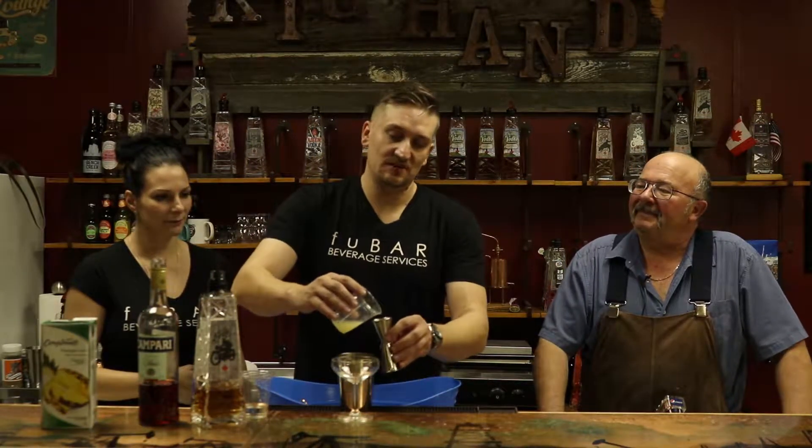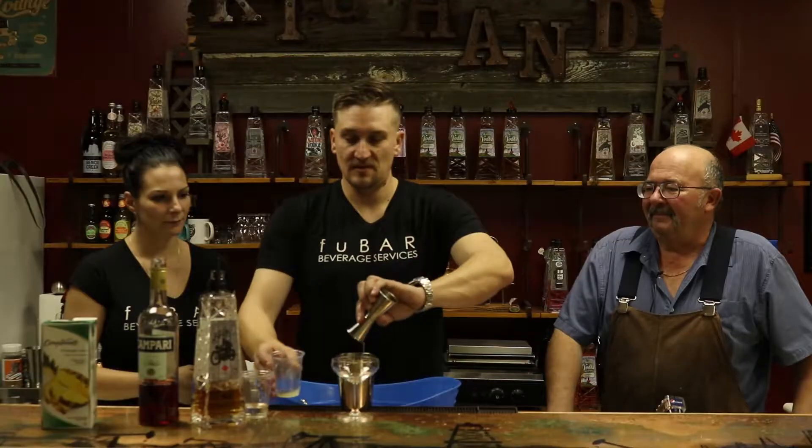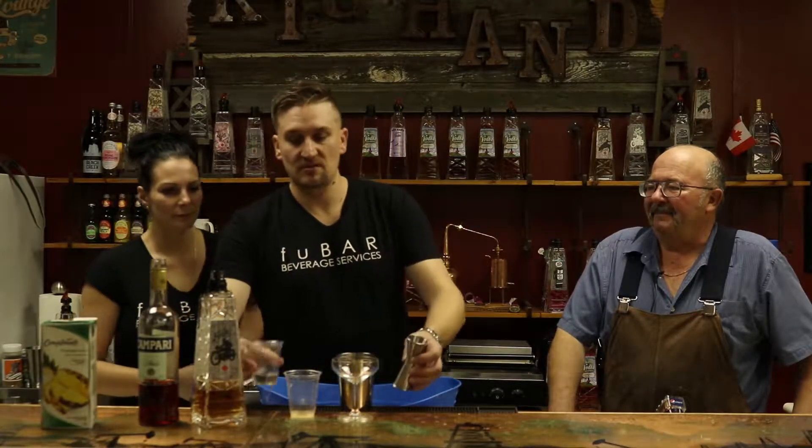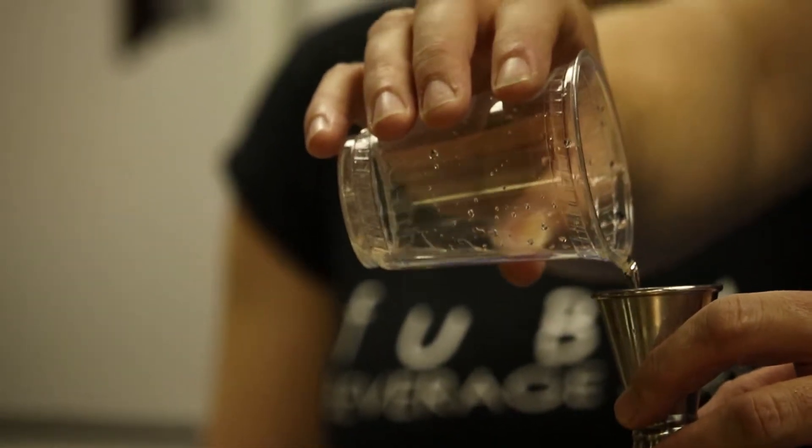Sugar beet molasses. So we'll put two ounces of pineapple juice as well, three quarters of an ounce of freshly squeezed lime juice, and then one ounce of simple syrup, which is half white sugar and half water — just boil it on your stove.